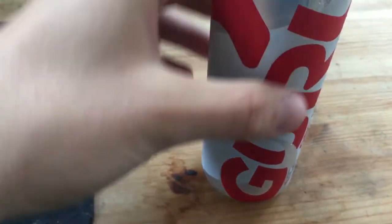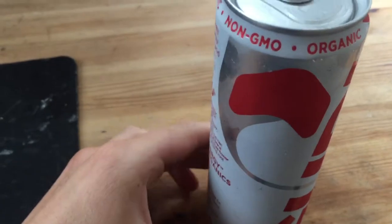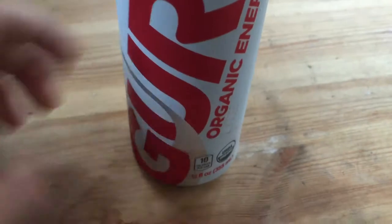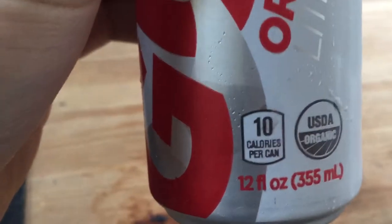This beverage is an energy drink. I saw it on the shelf and thought it looked kind of cool so I picked it up. I didn't really know that it was a light version or not, but I figured I would try it out. It's also got 10 calories per can.